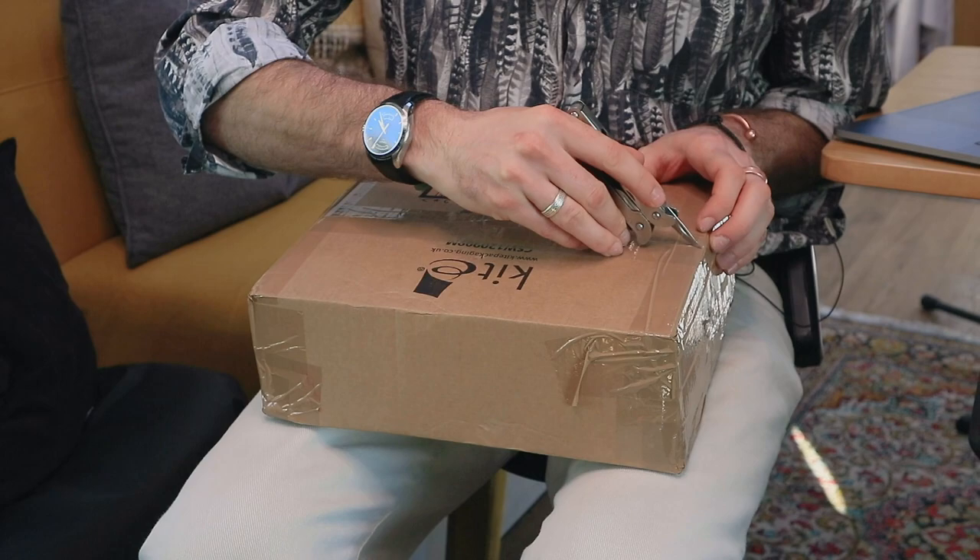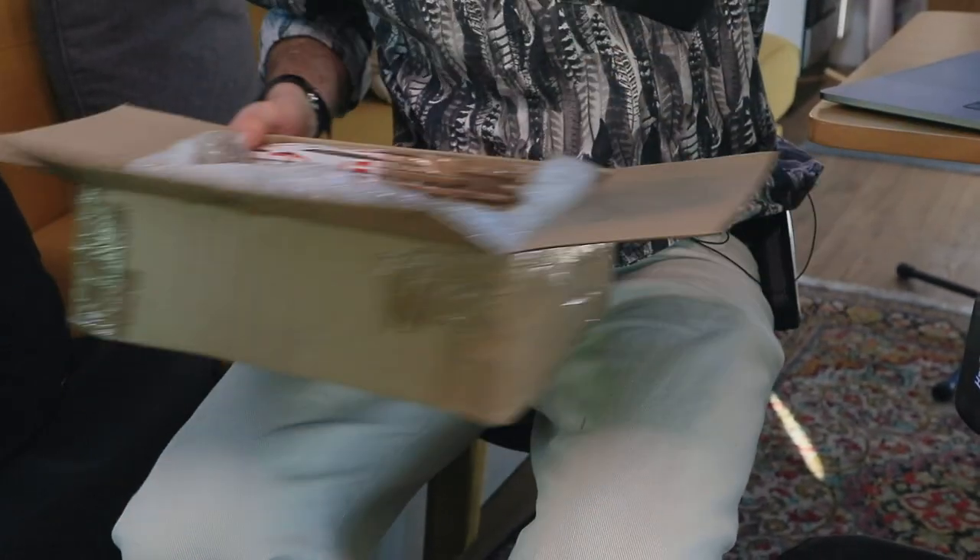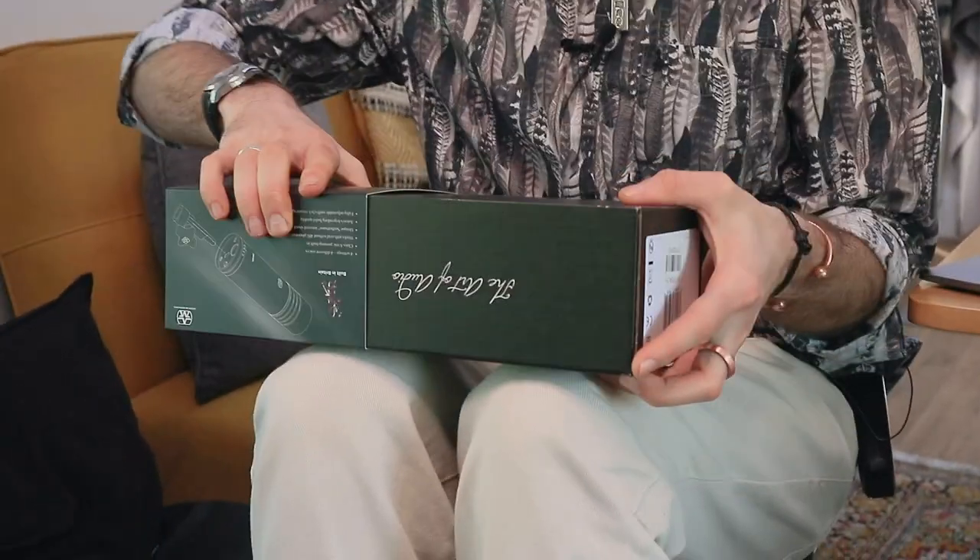I don't know the best way to open this without breaking something. Let's go for this side. I feel like I'm going to hurt myself. I'm going to show you guys what is in the box when you order this microphone, what it comes with. I gather all their packaging is organic as well, which makes me very happy. These are the pictures I've seen previously, but I've never actually seen one — never even seen one in a shop. The art of audio. I like it.